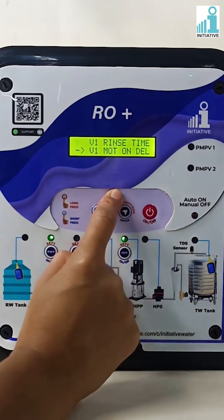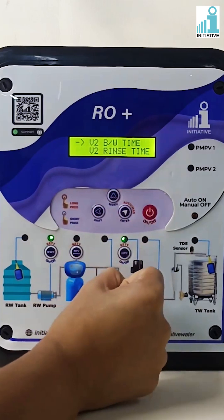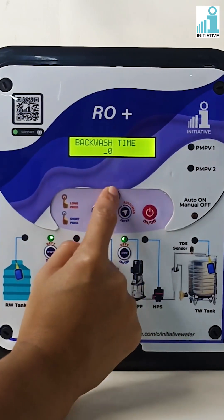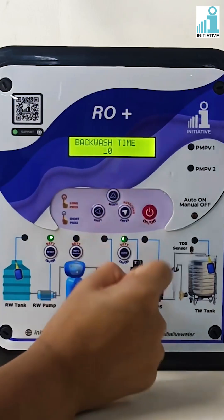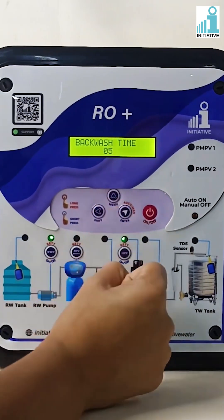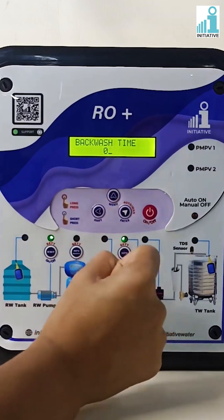Press the menu button to go to valve two backwash time and press enter. Change the backwash time as per your requirement. Backwash time can be set in minutes only. Press enter to save valve two backwash time.